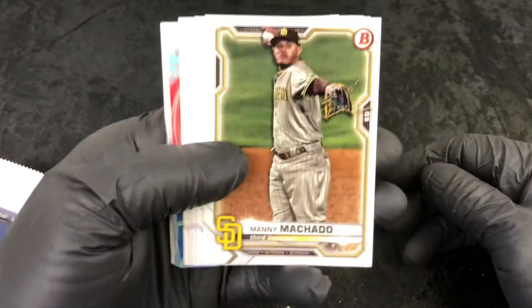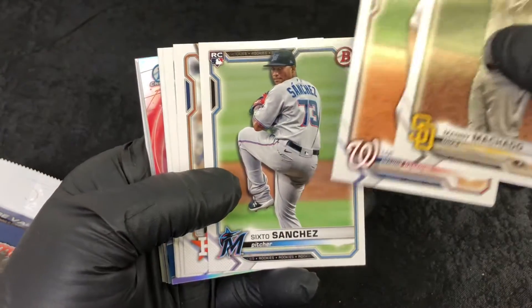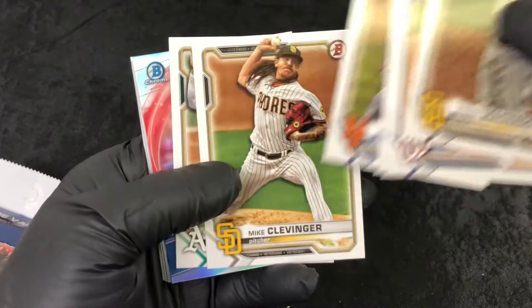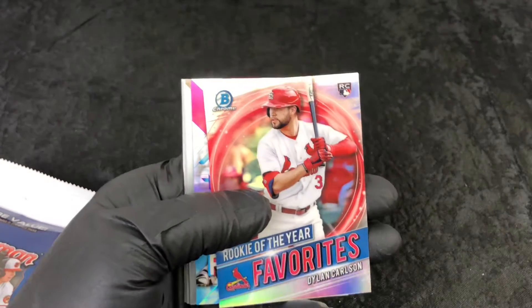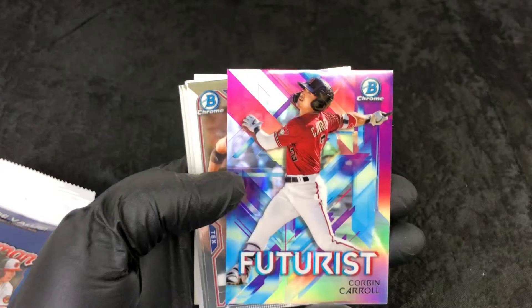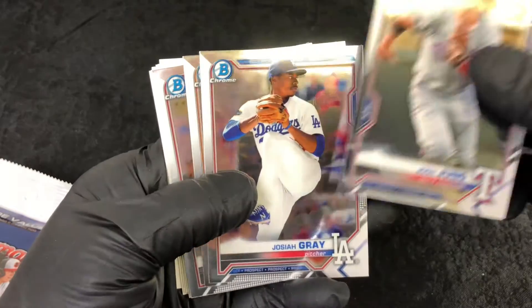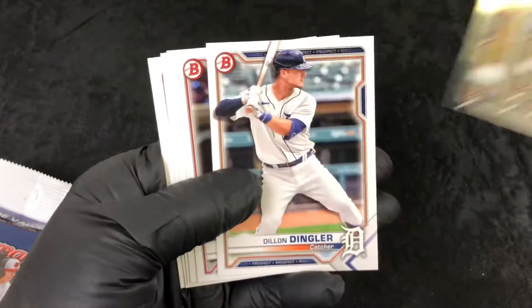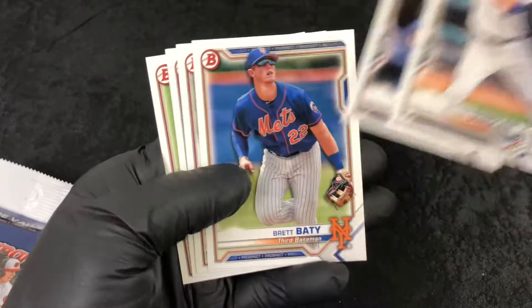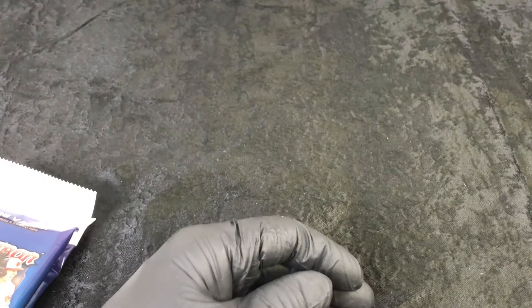Alright here we go — Manny Machado, Luis Garcia, Sixto Sanchez, and I'll sort them later. Rookie of the Year favorite Dylan Carlson — that's a good card right there. Corbin Carroll, Futurist, Josie Gray — no chrome firsts, kind of a dud pack. I got to be honest with you, Dylan Carlson was cool out of there.